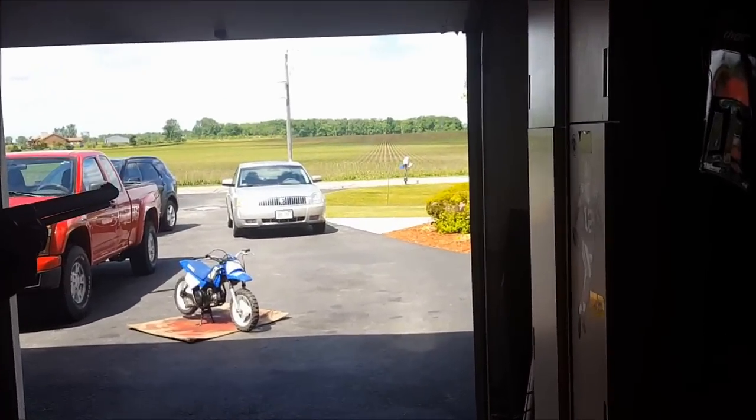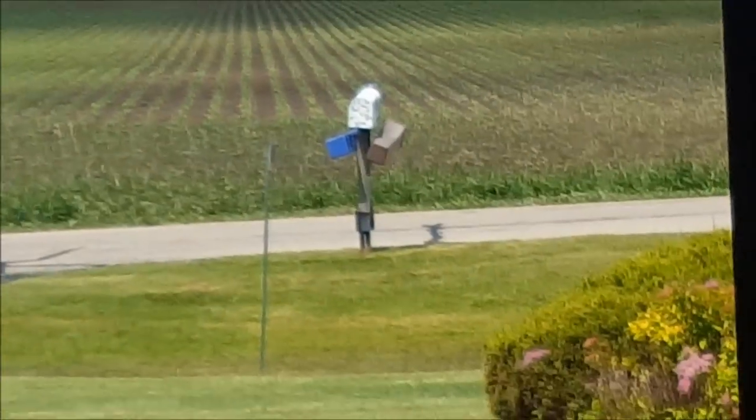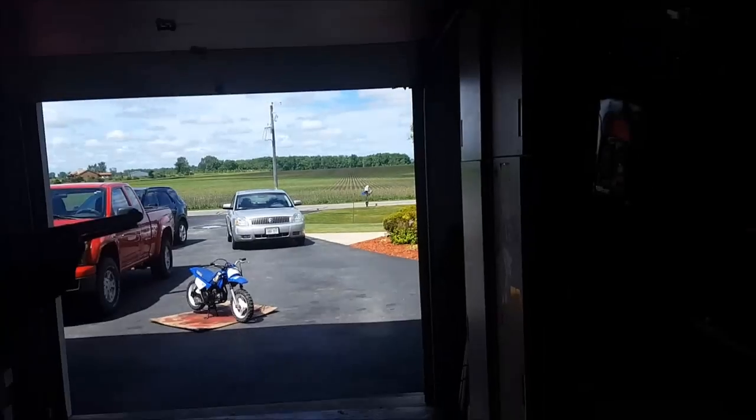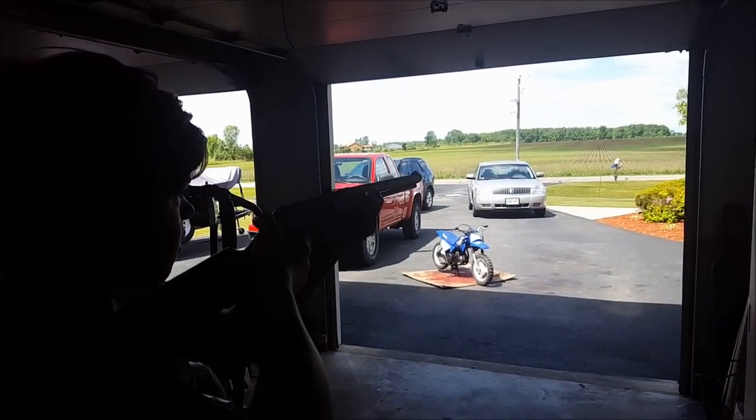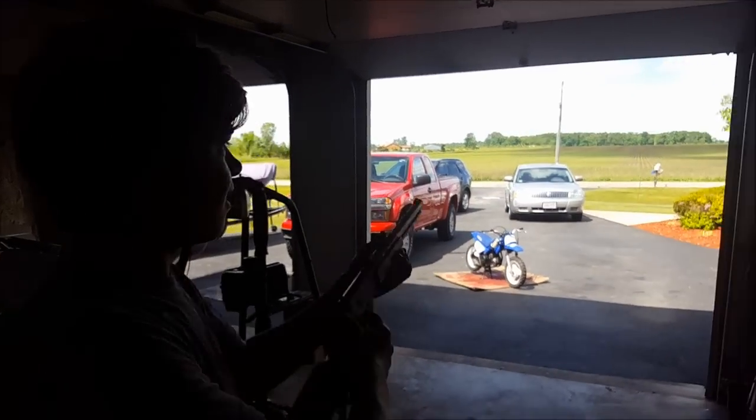As you can see from the mailbox, there's a bunch of holes in it from people trying to hit it with a BB gun. Charlie's just really bad at it. Oh, he hit it.